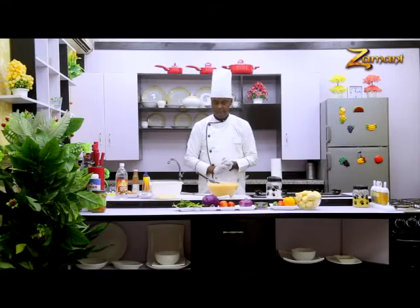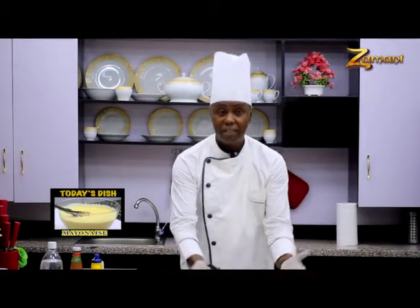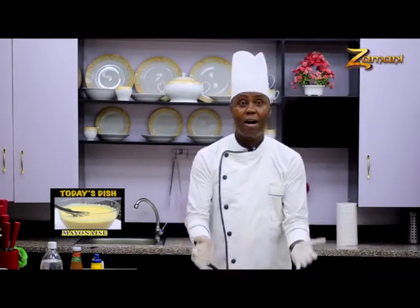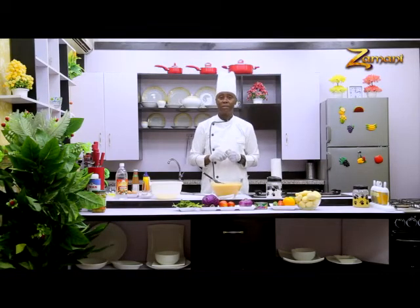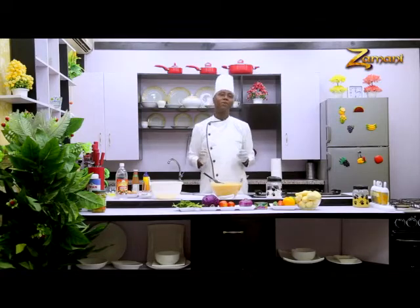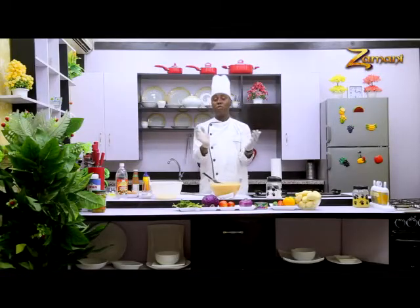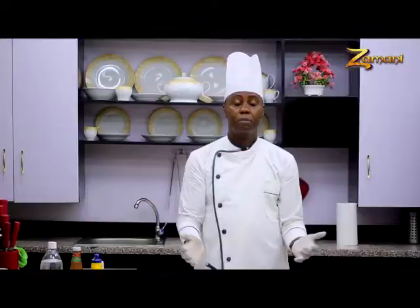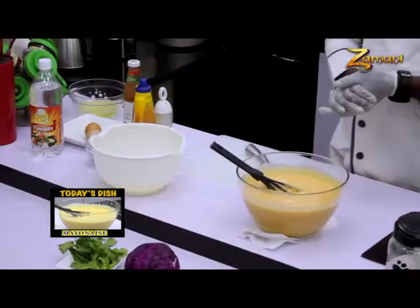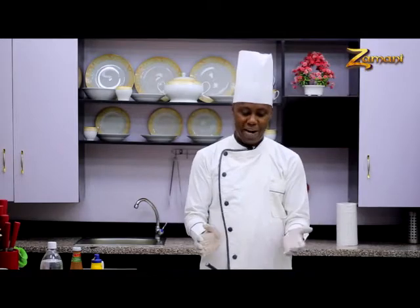Mayonnaise is a big base of every sauce as far as the major kitchen is concerned. From mayonnaise we can make cocktail sauce, a thousand island, French dressing, Russian dressing, and also American ranch dressing. You can see how much we can make from mayonnaise. But for now you can see it is ready — beautiful, good color, everything is perfect. We are done with the mayonnaise. Before we go on with the German potato salad, we'll be right back.